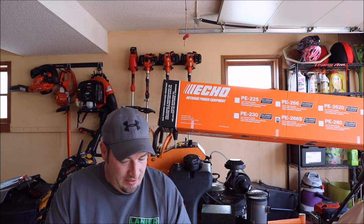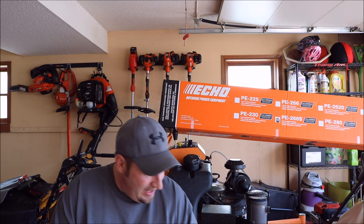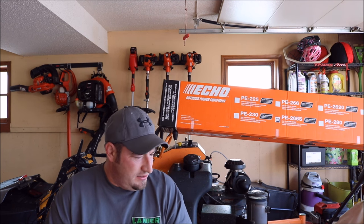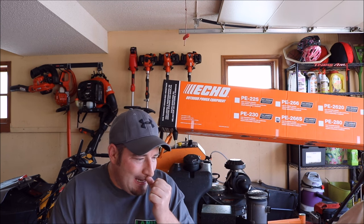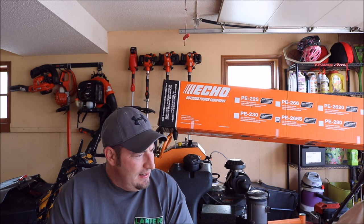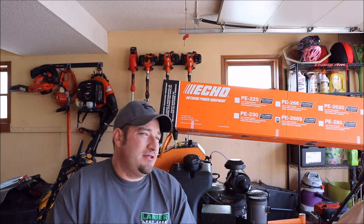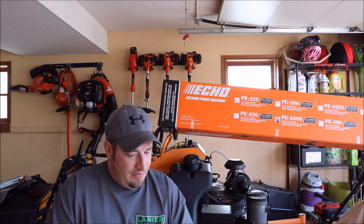When it comes to the length of these edgers: your curved shaft 225 edger is going to be 68.6 inches in length, and the new straight shaft 266 is going to be 69.3 inches — about a half-inch difference. Side by side you can tell. I think I'm going to like the straight shaft better; it feels a lot better in my hands.